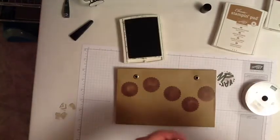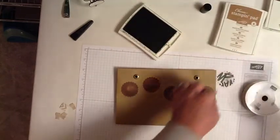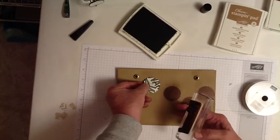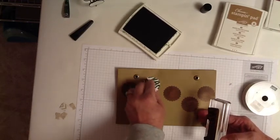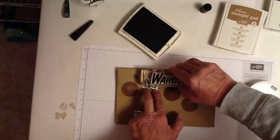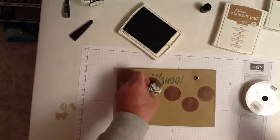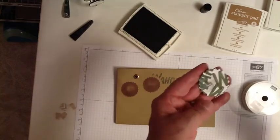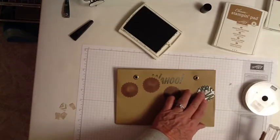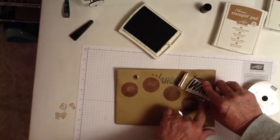I'm using Mossy Meadow for this step. What I want to do is just randomly stamp the word Wahoo in Mossy Meadow, but I want it to look like it's behind these sunbursts — I don't want it to be on top. So I'm masking it with one of the white sunburst pieces that came in the in-the-bag kit. I just want it to kind of be here and there; it doesn't have to have any particular pattern to it.